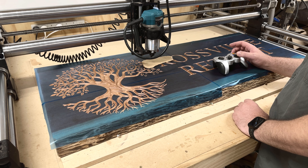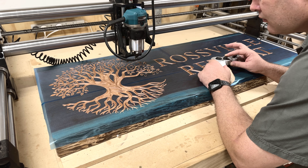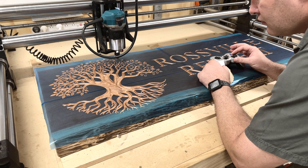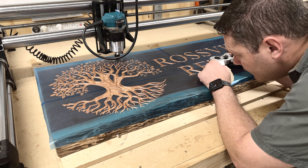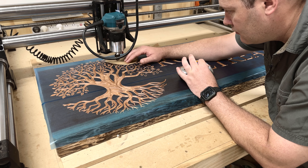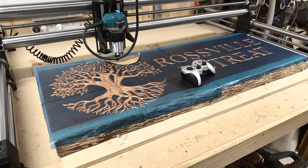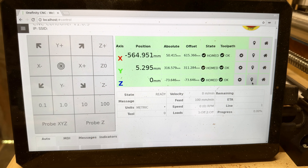The next step is to find a new spot to test — pick another random spot, making sure it's not too close so you get some distance between the two spots to measure any height difference. Again using the same trick, lower the Z axis until it grabs a piece of paper. If that spot is higher than the previous one, it becomes your new highest spot and starting point — just zero that. If it's lower, skip it and continue finding the next highest spot.